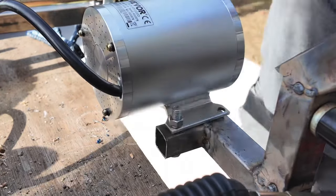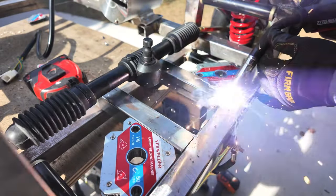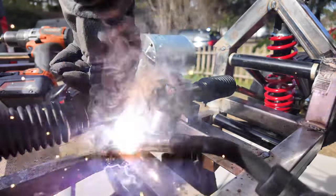Now that the motor is bolted into place, it was time to install the rack and pinion. This part was pretty straightforward — we basically just welded on brackets that'll hold it into place, then welded the rack and pinion onto the brackets.